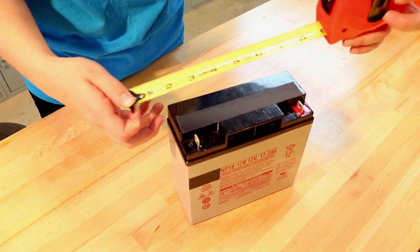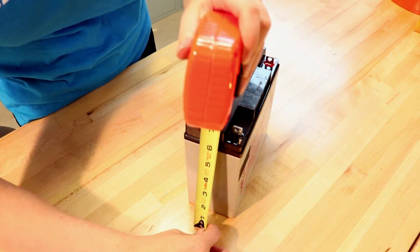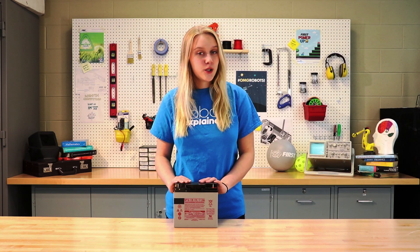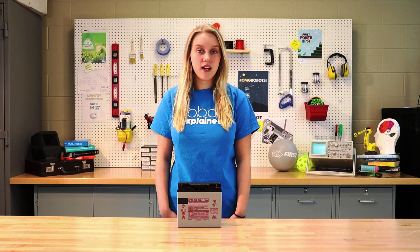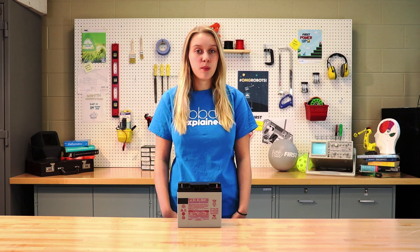The dimensions of these batteries are roughly 7.1 inches wide, 3 inches across, and 6.6 inches tall. The nominal weight of the battery should be between 11 and 14 and a half pounds. The FRC rulebook states that the terminals on your batteries must be a nut and bolt style. Teams should be looking at the current FRC rulebook to ensure that they meet the legal specifications for the battery before purchasing or using them.